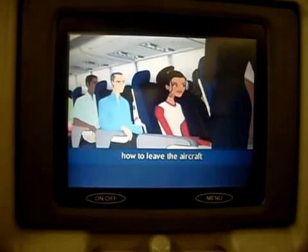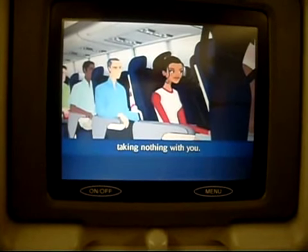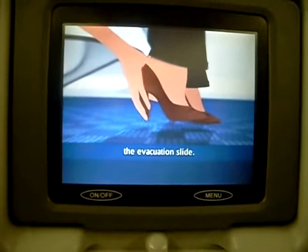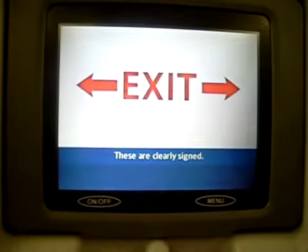We will now explain how to leave the aircraft in an emergency. Move quickly to the closest usable exit, taking nothing with you. High heel shoes must be taken off as they may tear the evacuation slide. Emergency lighting, including floor level lighting, will help you find your way to the exit. These are clearly signed.